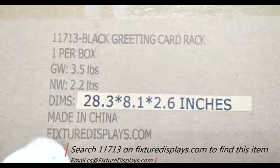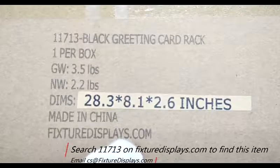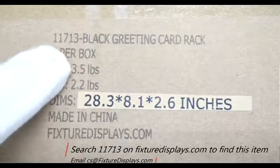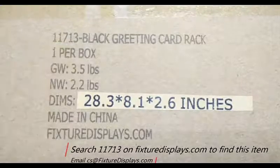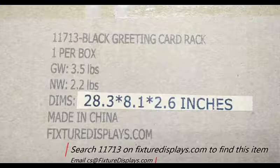Thank you for buying this 11713 greeting card wall mount rack from FixtureDisplays.com. You can search 11713 on our website FixtureDisplays.com to locate this product.